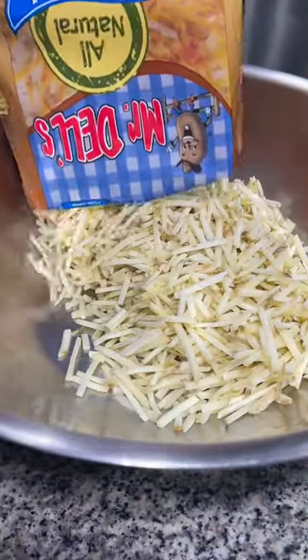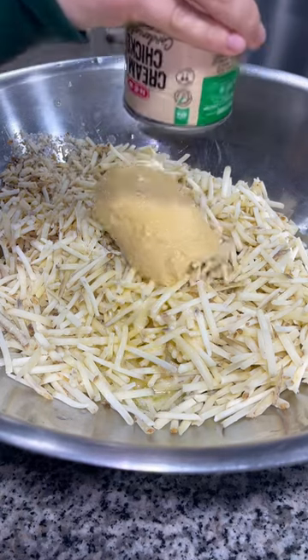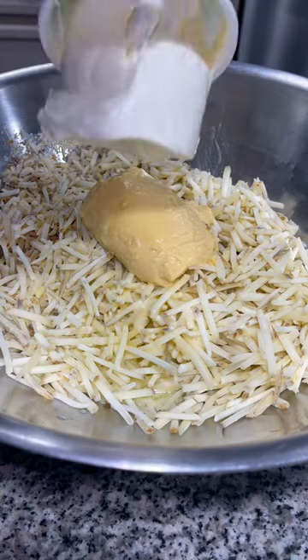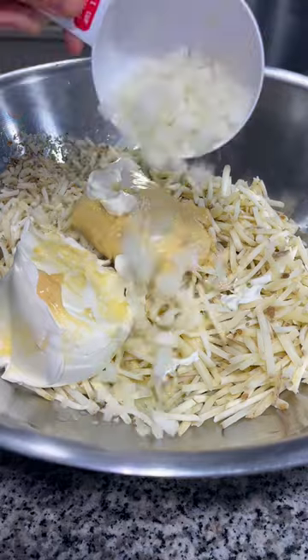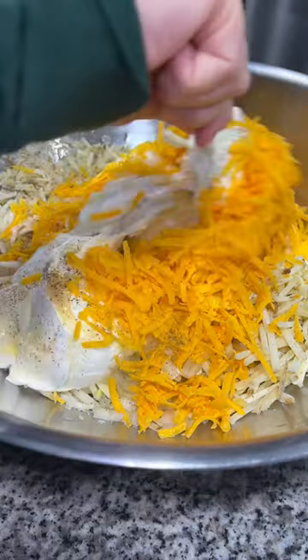In a large bowl, add two pounds of frozen shredded hash browns, a half cup of melted butter, a can of cream of chicken soup, a 16 ounce container of sour cream, a half cup of chopped white onion, two cups of freshly grated sharp cheddar cheese, and then some salt and pepper.